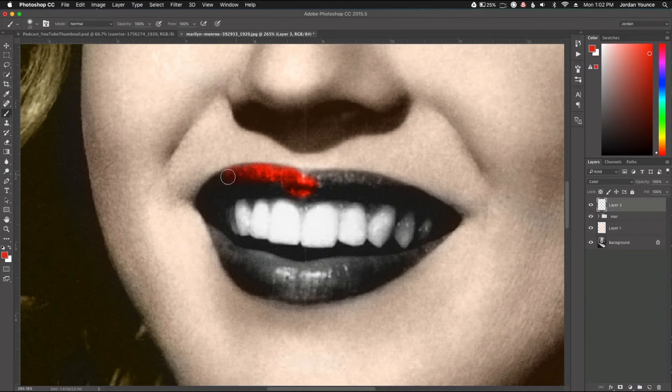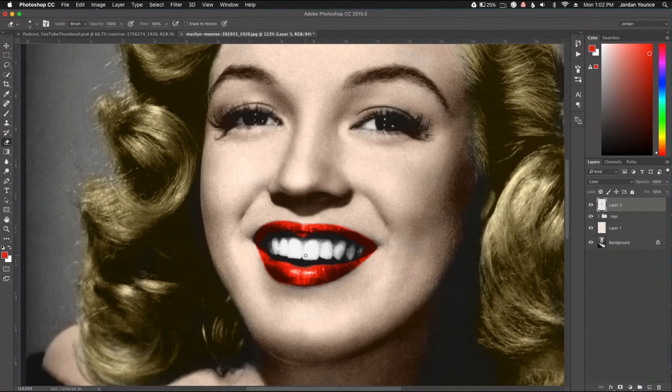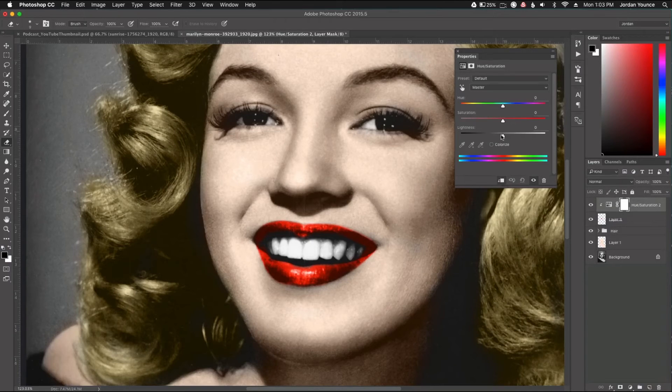The lips will be a little too vibrant and saturated, but that's what the Hue/Saturation adjustment layer is for — we can change it after we paint everything in. I have my bright red lips. Now I'll get the Hue/Saturation adjustment layer again, clip it, and take the lightness down a little bit to help it blend in more, desaturate slightly. I can even change the color if I wanted to — same thing as with the hair.